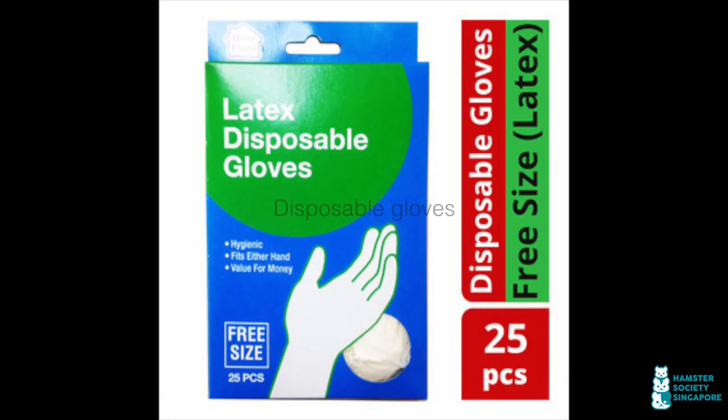Latex gloves — so important, especially when handling hamsters who have infectious diseases. Keep it clean!